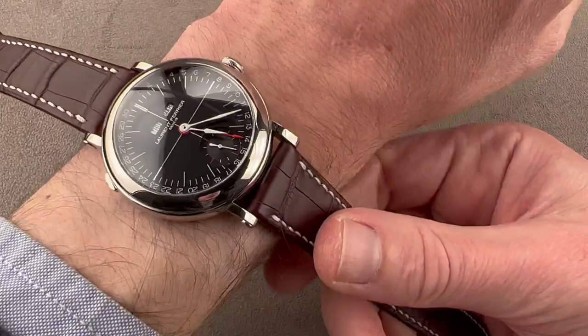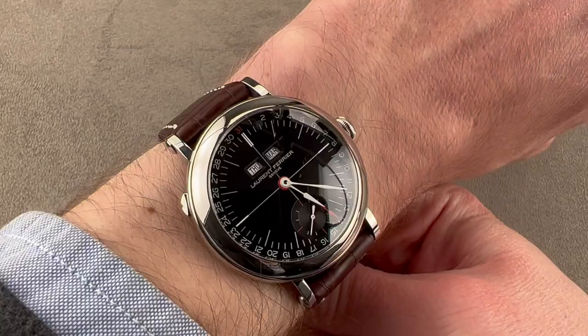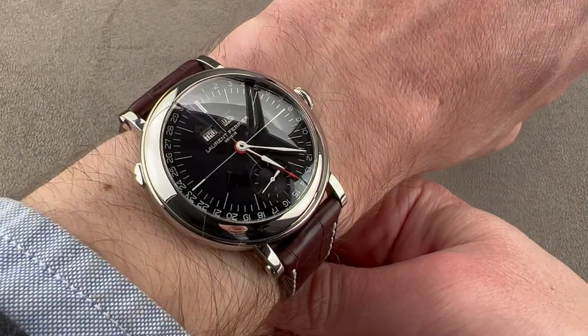The school watch case actually came out in 2017, the year before this annual calendar model, and it's designed to adapt the look of Laurent Ferrier's personal school watch, which was a pocket watch, to the aesthetic of a wristwatch. That's why it has a little bit of the early 20th century officer's watch, or field watch look to it — those, too, were converted pocket watches.